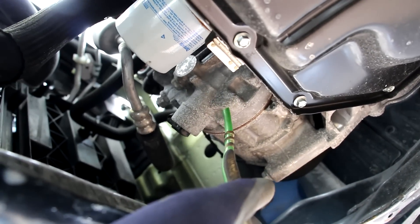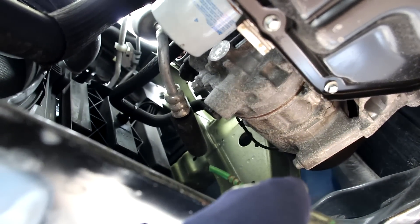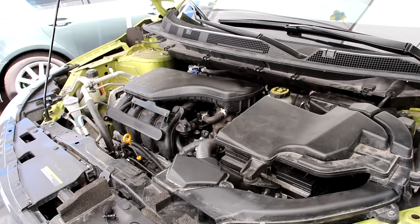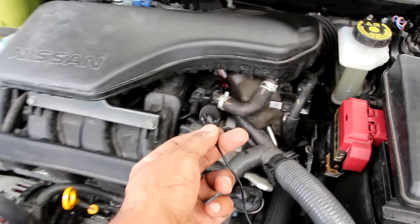From underneath you can see the AC compressor — removing it shouldn't be too difficult, just a couple of bolts holding it to the engine block and it should pop down out of the bottom. And now listening to the startup sound, you can really hear the clicking from that direct injection pump.